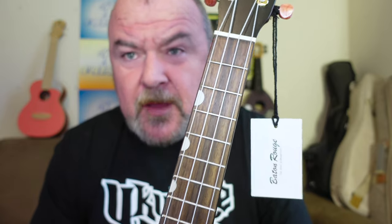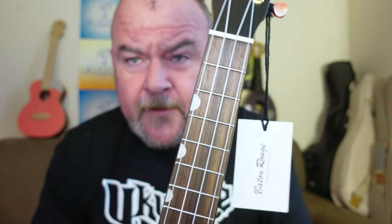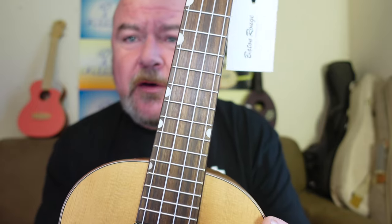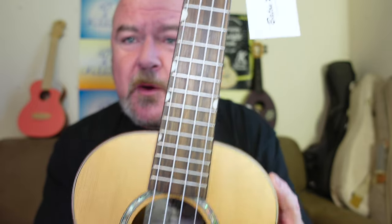18 frets, 14 of those to the body. And we have these offset half moon position markers, which are funky and different. Being offset is not unusual — quite a few do that — but I've not seen these little half moons. They're at the 3rd, 5th, 7th, 10th, a double at the 12th which puts one on the other side as well, and one at the 15th. There are also side dots at 5, 7, 10, and 12. No complaints at all. Really nice.